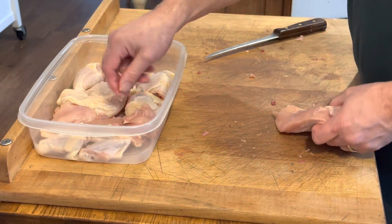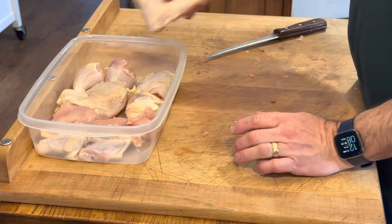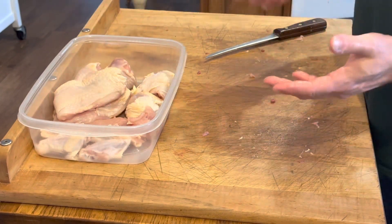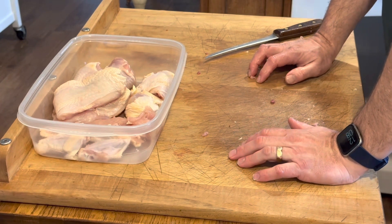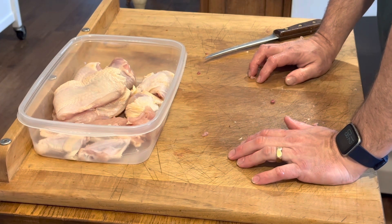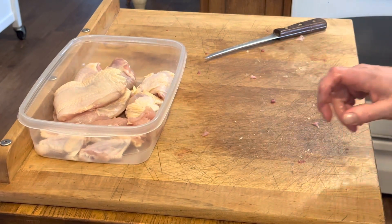So there we have two tenders, two breasts, two thighs, two legs, and two whole wings — which gives us four pieces from this whole chicken cut up and ready to be used for different things. Some of those things will be in future videos. I'm Chef Chad. Thanks for watching and thanks for coming to my kitchen.